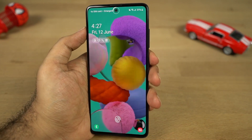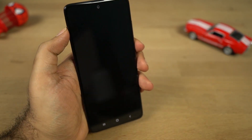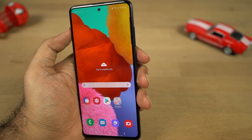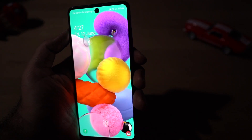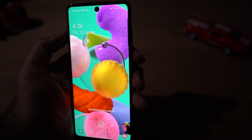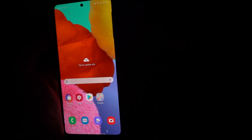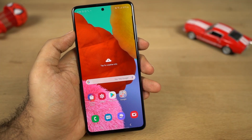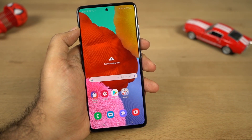Let's test the face lock feature — I've already set it up. In good lighting conditions it is pretty fast, though not as fast as Oppo, Vivo, or OnePlus phones, but still usable. In low lighting conditions it's definitely struggling, almost not working at all. Surprisingly, in complete darkness it works — it increases the screen brightness to read your face — but the process is kind of slow, almost taking two seconds. Overall, face unlock works well in good lighting, but in low lighting conditions I'd rather use the fingerprint scanner.